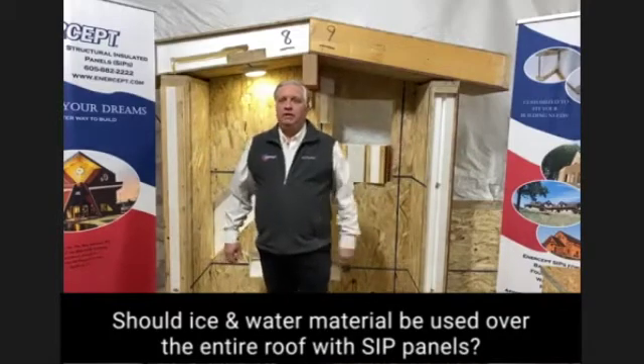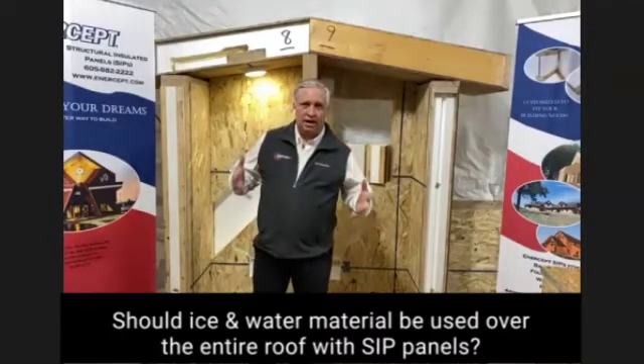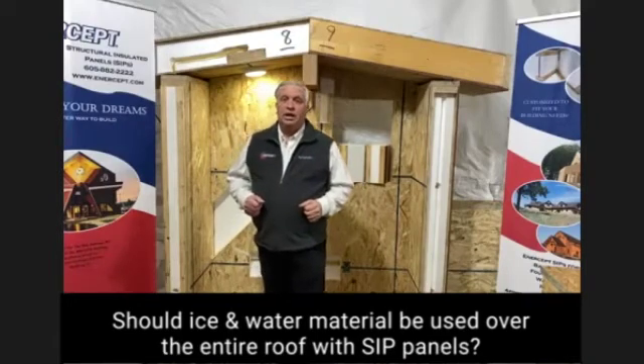If there's any moisture that gets to it, we want it to be able to dry to the outside. If you put that ice and water on and seal it, that's going to make it hard to do. If any moisture gets under that it's going to trap it, hold it, seal it in. That's why I mentioned GAF Deck Armor.